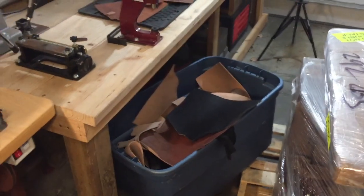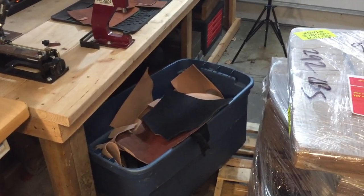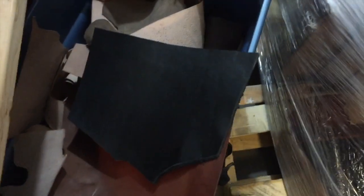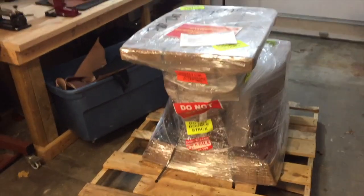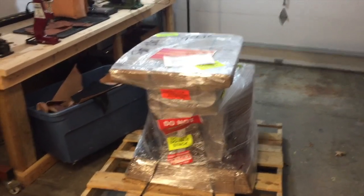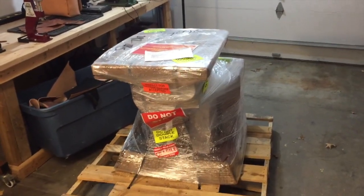However, now that I have the leather splitter, I'm going to be able to run that piece through the machine. It's going to cut it down evenly all the way across to a manageable weight, and you could probably make one if not two nice wallets out of that piece right there. That's what the leather splitter does — it opens the door to utilizing as much of your scrap as you possibly can, and if you're into utilizing as many parts of the animal hide as possible, something like this is very important.